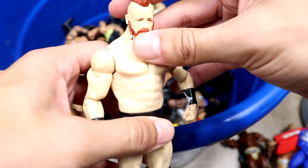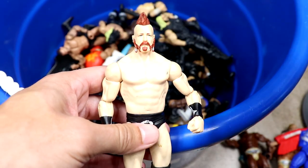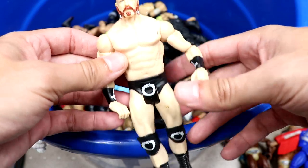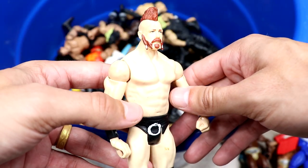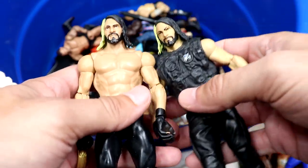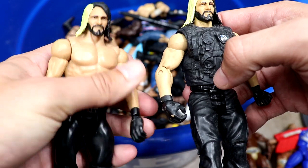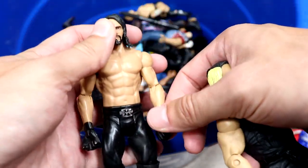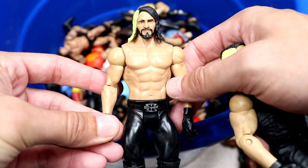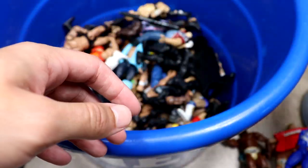We got a Sheamus — pretty damn good Sheamus head sculpt. Some of these classic Mattel head sculpts were money. They may have been cartoony but they nailed the likeness. One guy they really didn't nail in my opinion is Seth Rollins — I never liked this head sculpt. We have a Shield version basic and a singles version, and this may have been the one that came with the Money in the Bank briefcase.